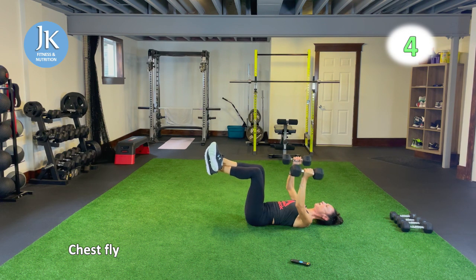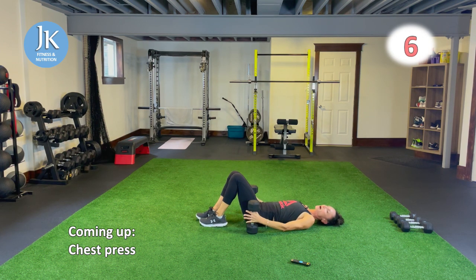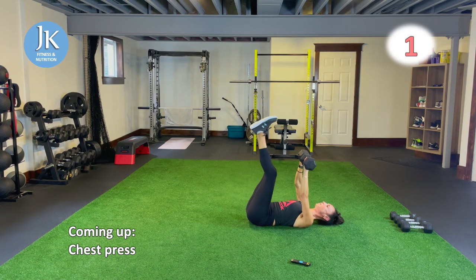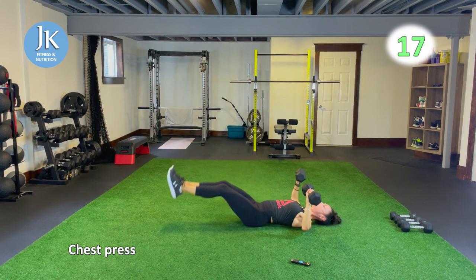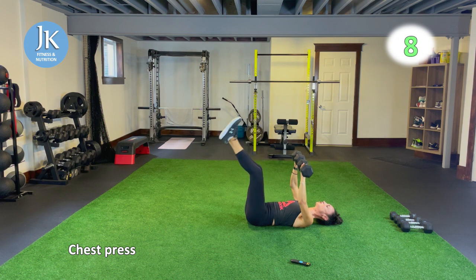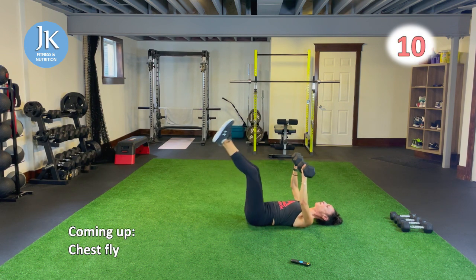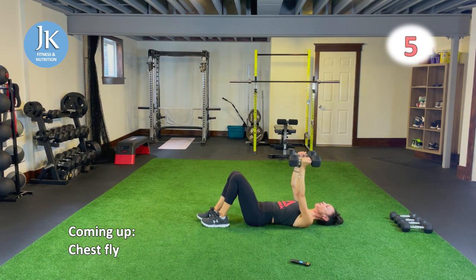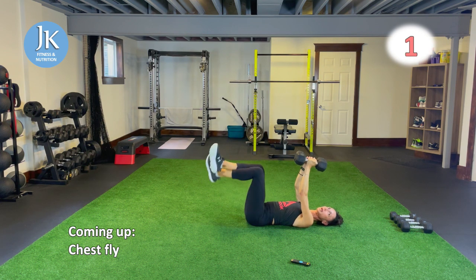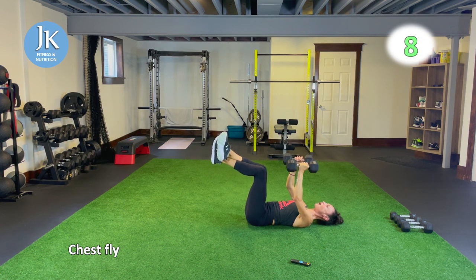Back to chest press, doing leg raises again to get my core in. Following chest press we have our chest fly — make sure you're pushing your tailbone to the ground if you're doing your leg raises with me. After that we have some body drop with pike knee taps and then plank hops for body weight. Body drop with two pike knee taps for the first 20 seconds, plank hops for the second, one time through first, back to the weighted, and body weight again.